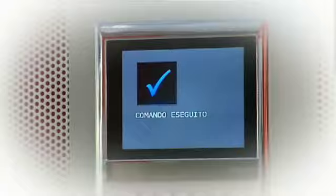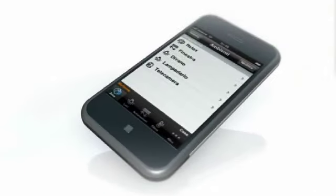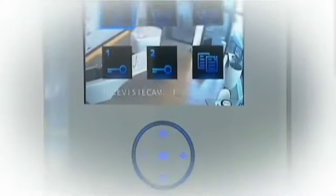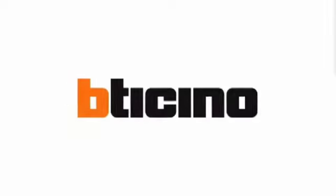MyHome by Betachino is an open system which our trade target working on the field may approach and manage at its convenience, bringing a real added value to its day-to-day professional assets to meet the most demanding domotic requirements of customers or specifiers at the best. With MyHome by Betachino, the future is already present.